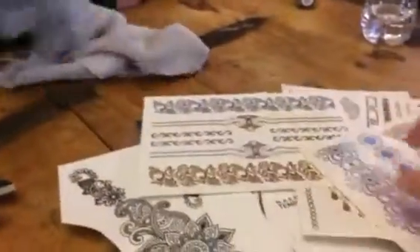As you can see, you get six different pages of different tattoos. They're all silver and gold designs — actually, these are black and white, but most of them are silver and gold.